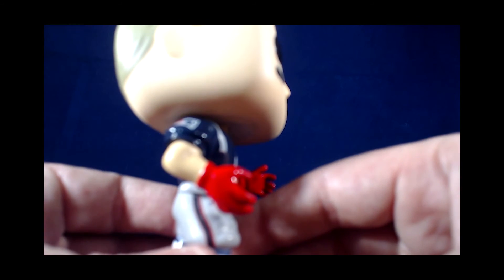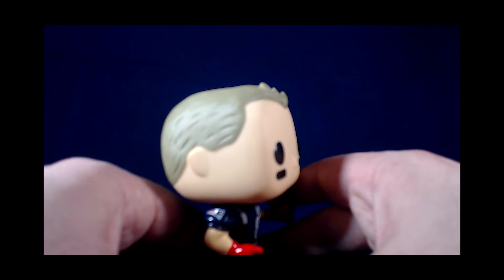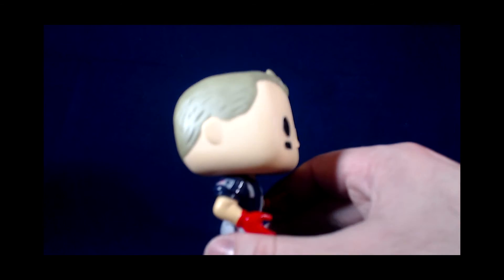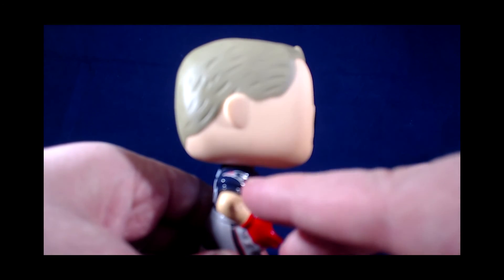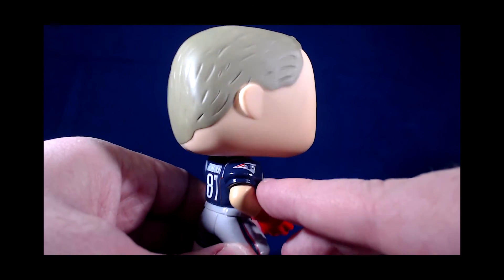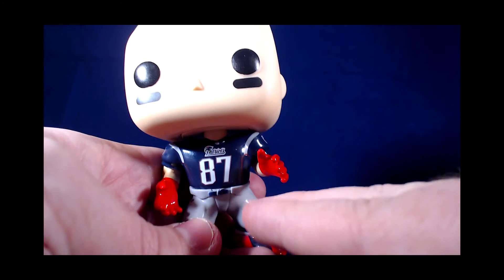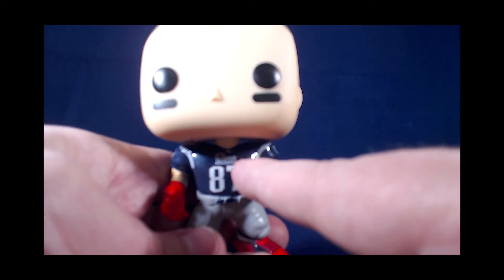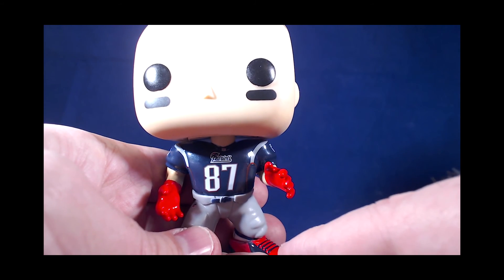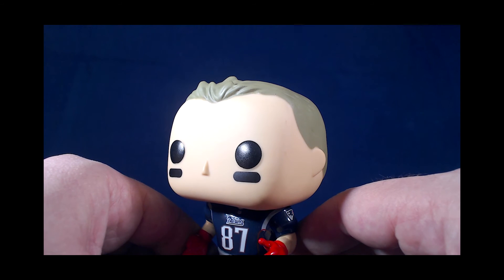The sleeves include the team logo. The player's name and number are on the back of the jersey. Team name and jersey number on the front. We've got the stripes going down the side of the jersey. And of course each player has their unique hairstyle and color tone.